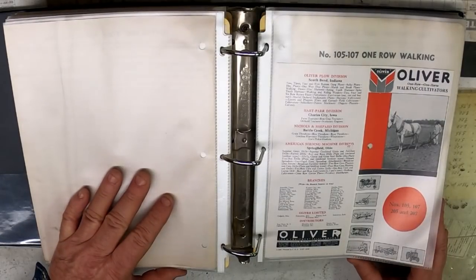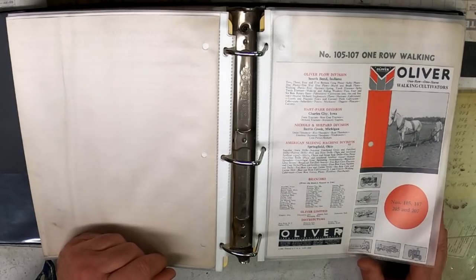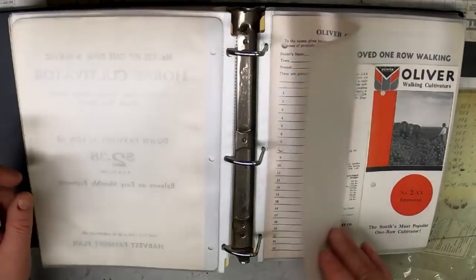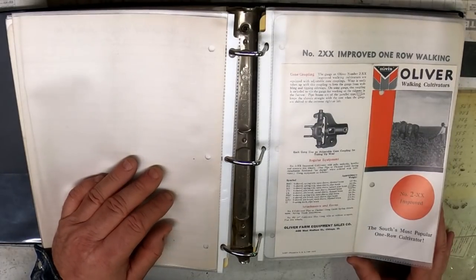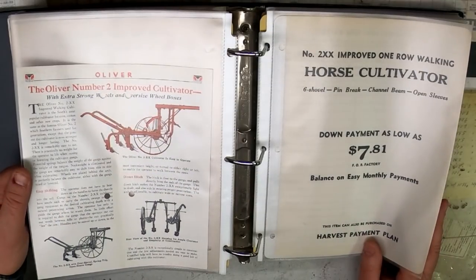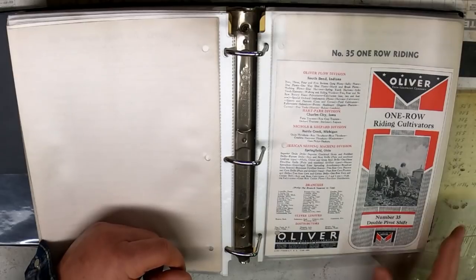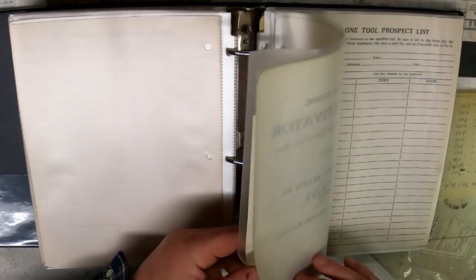Walking cultivators — this one is printed in 1937. I don't know if you felt like you got a lot done at the end of the day, but you probably felt like you got a lot done. More walking cultivators — I don't know why they had walk-behind when I would have opted for something with a seat on it, even after looking at the back of a horse all day.